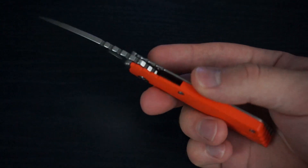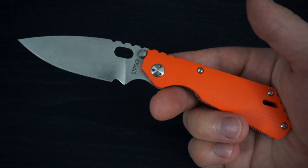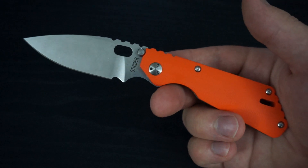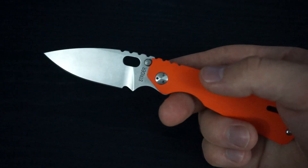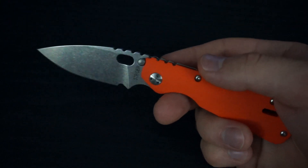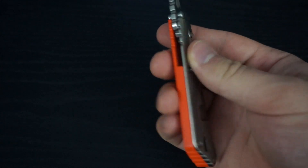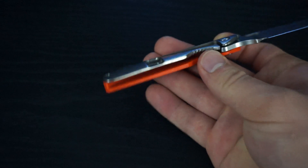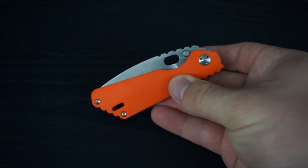It's an awesome knife. It's super compact. Well built. It's a beautiful design — your classic Strider design. And with the Orange G10, the Strider Stonewash blade and the smooth Stonewash titanium in your concealed carry configuration without the clip, this is just an awesome, awesome blade.